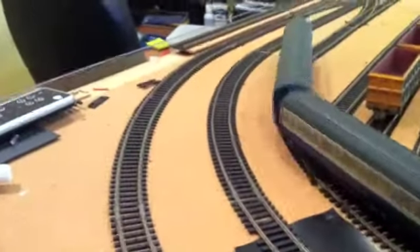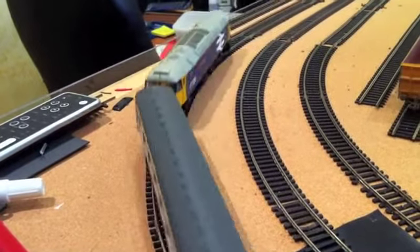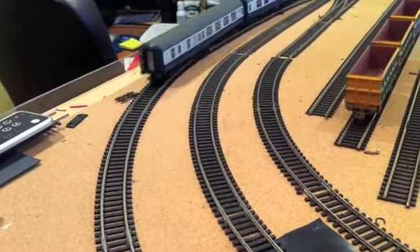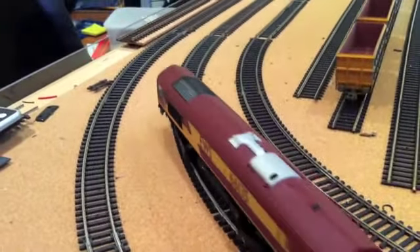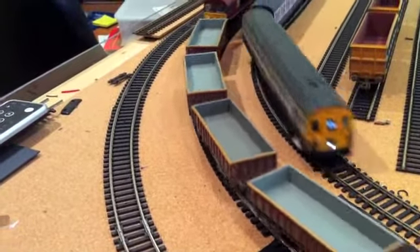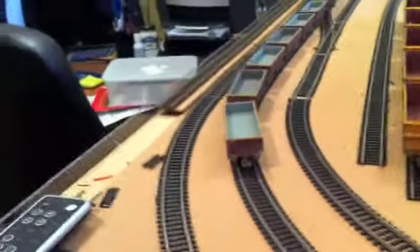Shortly coming around this corner is my Class 47, running the three coaches I've got for it. And coming around into view now is one of my first new purchases — a Class 66 in EWS livery — and it's got about six wagons, which I'm going to be using for my new facility.